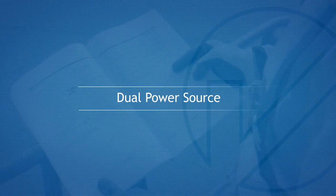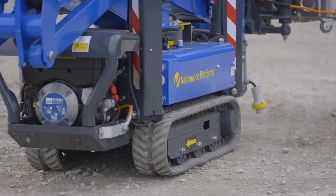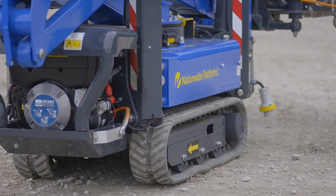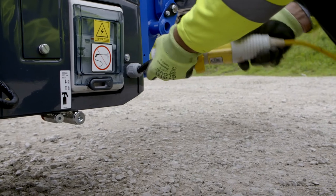Joule Power Source. This machine can be operated using the diesel engine, or connected to a main electrical supply that can work inside or out, in any environment, both cleanly and quietly.